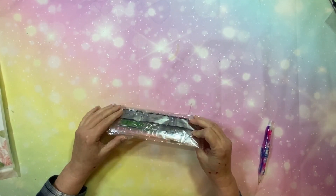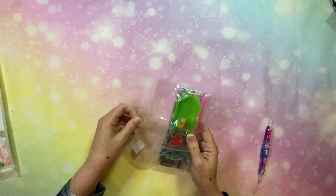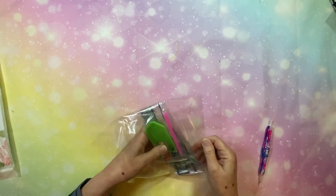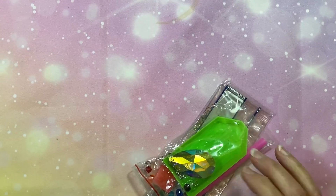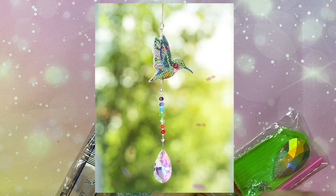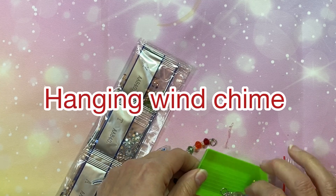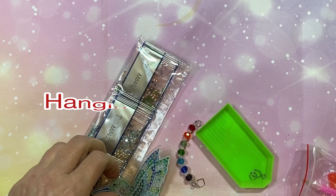I'm going to start with the diamond paintings first and then do the cross-stitch. My first one is an off-canvas and I've been looking at these for a while. I think it's a pendant that hangs, or maybe they called it a wind chime - I'm not quite certain what they called it.